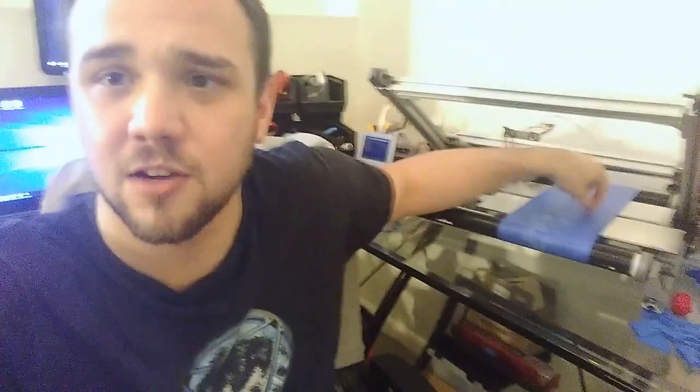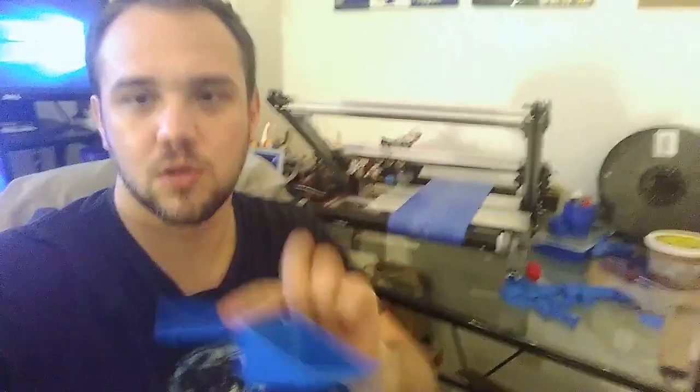Hey everyone, it's Adam from Power Belt 3D. I wanted to do a project to show off a really cool feature that you can do with conveyor belt 3D printers — in the conveyor belt direction, which is typically the z-axis or y-axis as you'd think of it in a 3D printer, you can actually 3D print in mid-air. I wanted to find a cool way to show this, so I drew up this little scoop or shovel.